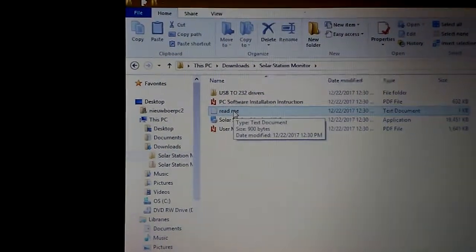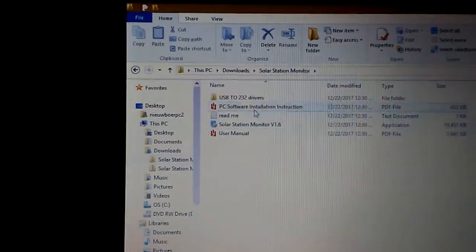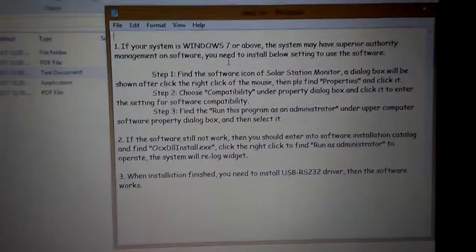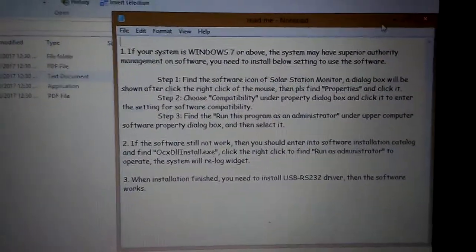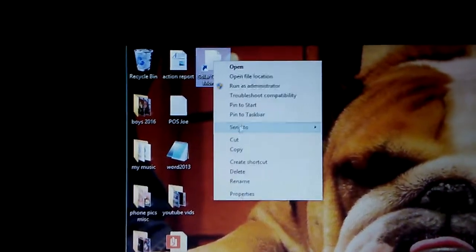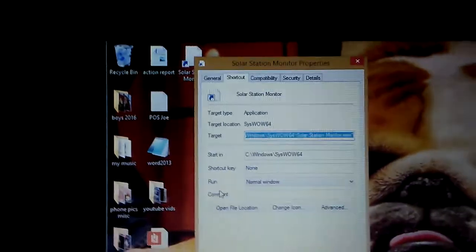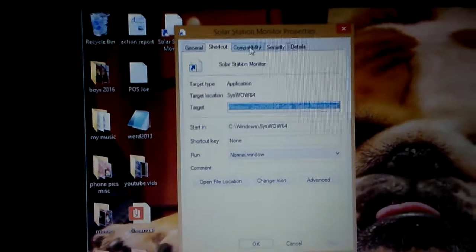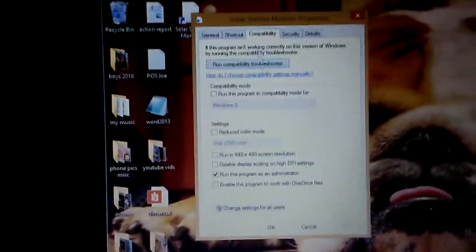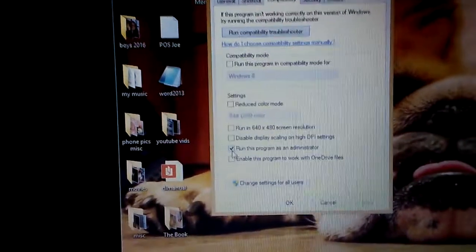What I did was I read the README — it's just a simple text file. When you click on it, it'll open up. If you want, pause the video and read it. Long story short, it tells you to go to the Solar Station Monitor shortcut, go to the Compatibility tab, and run this program as administrator — make sure that box is checked.